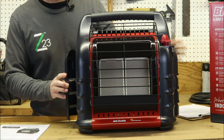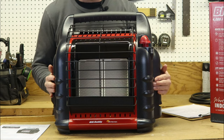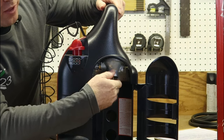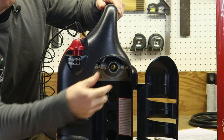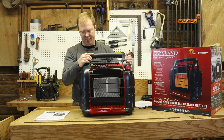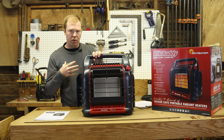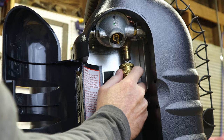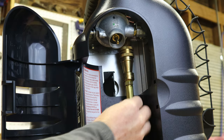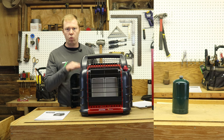The Big Buddy Heater, compared to its little brother, has two places to put one pound propane bottles — they're on either side. They have regulators on them and they pivot up where they're easy to screw the bottle into, so that's a real nice feature. Also, on the right side, it has a quick adapter hooked on there so you can hook your hose up easier. You can use one pound propane bottles and put two of them in, or just one, and it'll run.